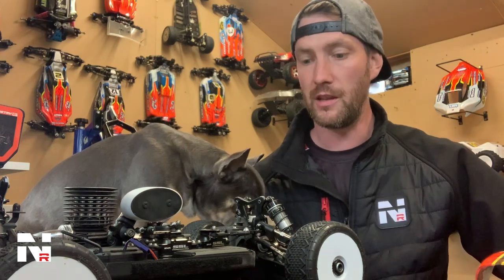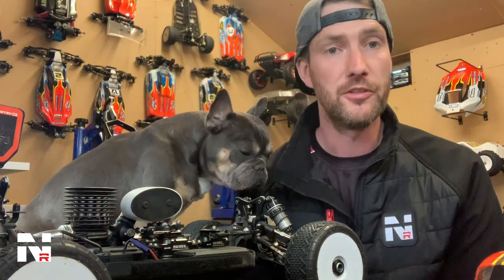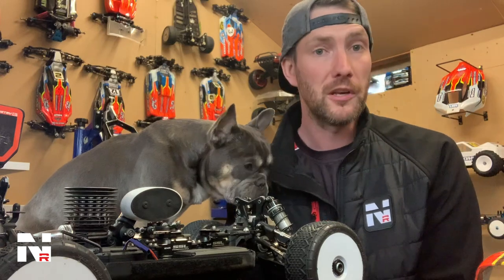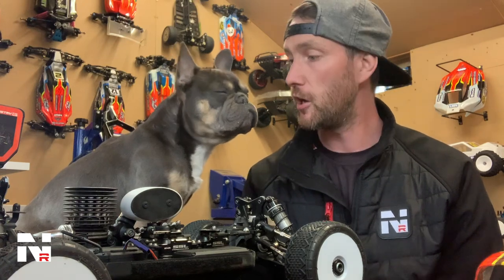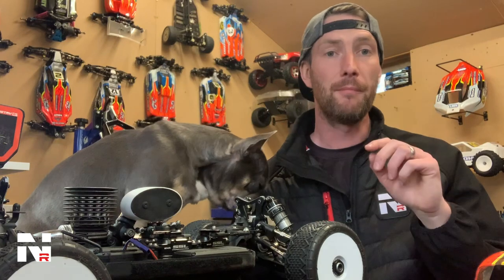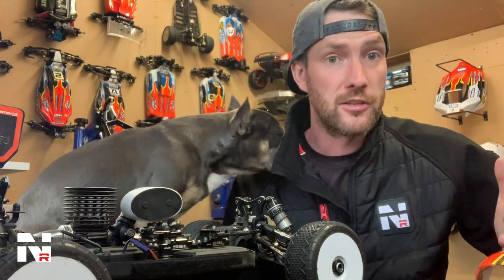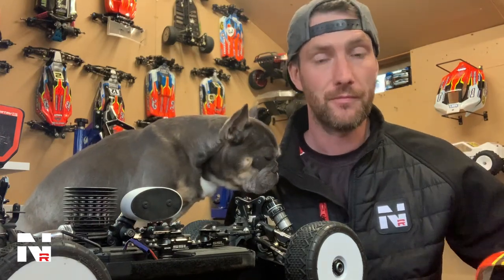So if you're looking for a car for this year when we can finally go racing, or for next year, I advise you go and try one out — ask a friend to borrow one, or purchase one. It's going to be fast for you just as it is for me. Thanks very much for watching — make sure you subscribe, click like, and turn your notifications on so you can be notified when I post a new video. Thanks for watching, Lee Meyer, Nemo Racing.